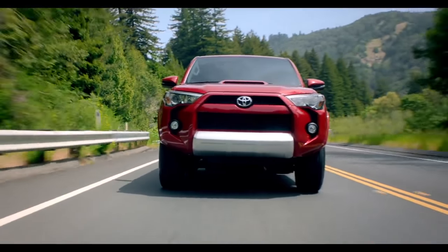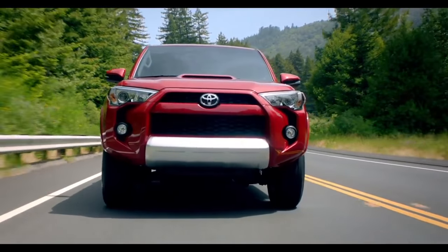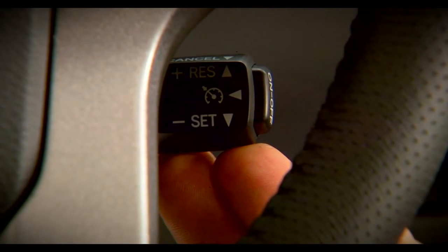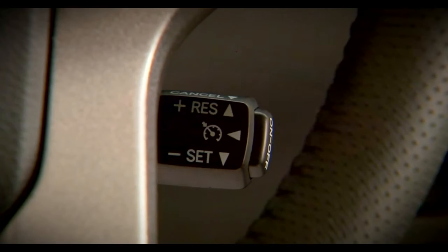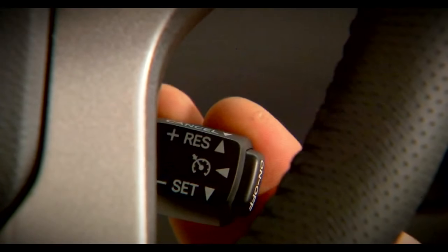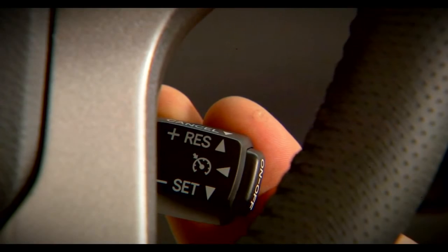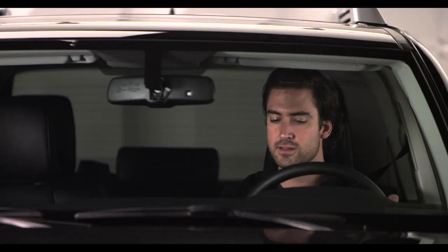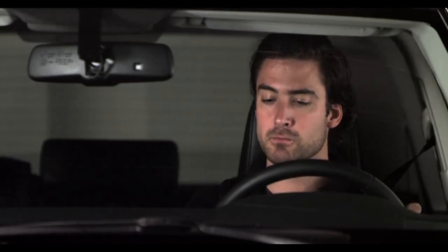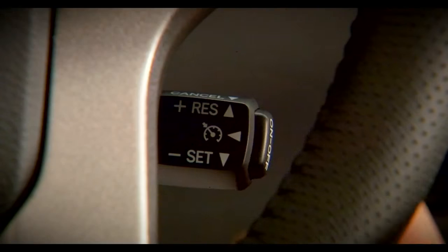Once set, if you need to increase your speed, move the stalk upwards and hold it until the desired speed is reached, and then release it. To reduce speed, move the stalk down and hold until the desired speed is reached, and then release it. If you want to cancel Cruise Control, pull the stalk towards you or tap on the brakes, or turn the system off with the on-off button.